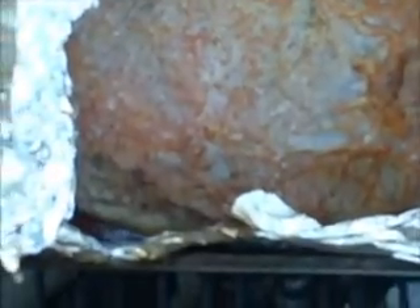It's been 2 hours at 400 degrees, probably needs another hour, hour and a half. I'll check it again but it's looking really good.